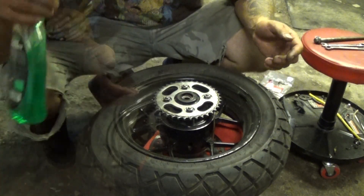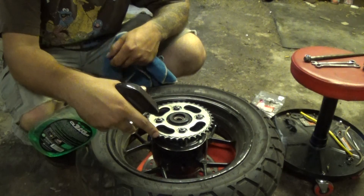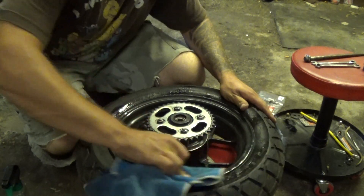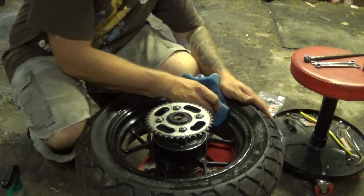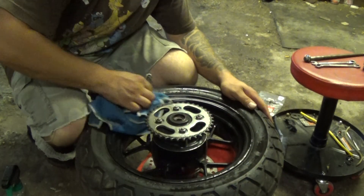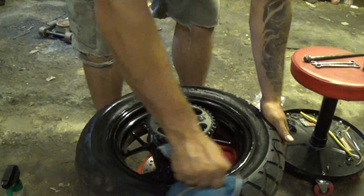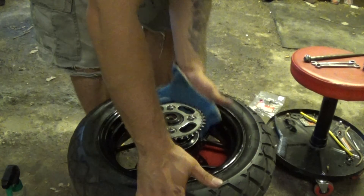Now the wheel is ready to go back on. Before I put my wheel on, this would be a good time to clean up the wheel real good since you don't have your swing arm in the way. I'm using some glass cleaner — just mist it on and it should pretty much all come clean. If you're using the right stuff, it pulls off that sticky grease from your chain lube pretty well.